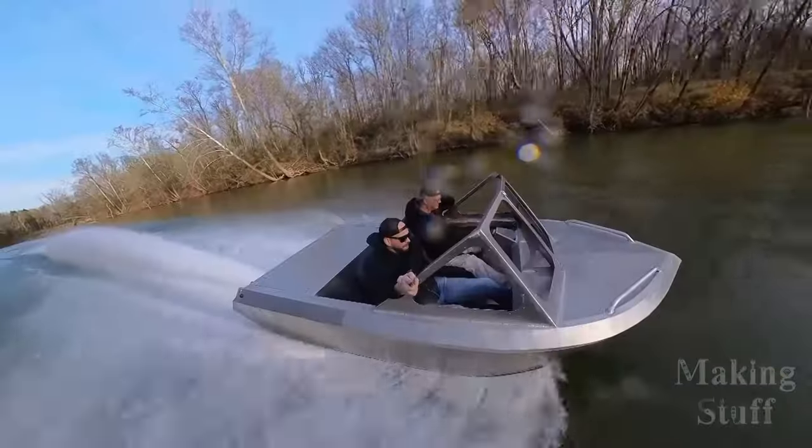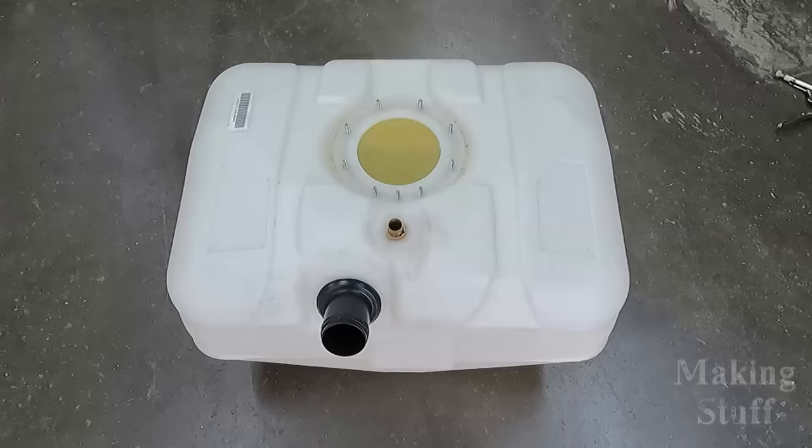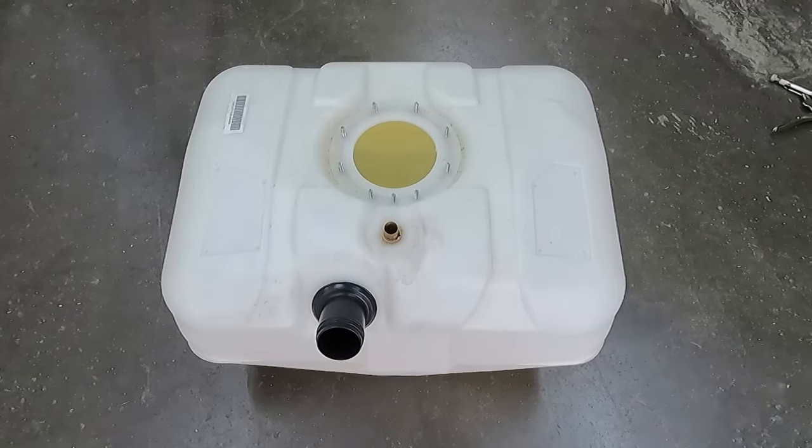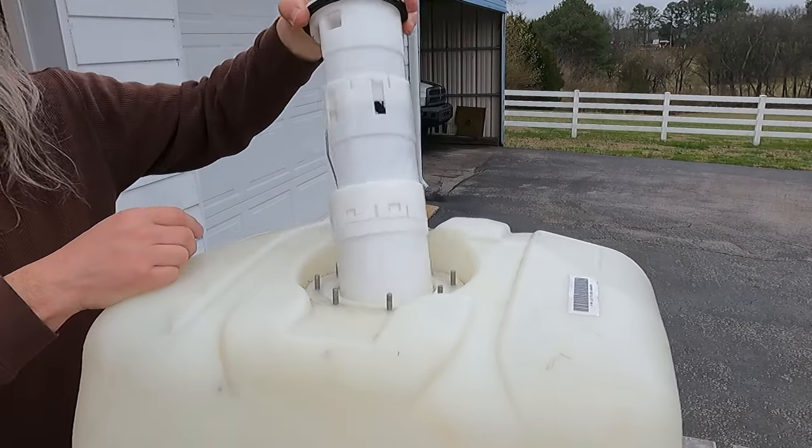In this video, I'm going to be creating an aluminum fuel tank for my supercharged mini jet boat. Up until now, I have been using the OEM plastic fuel tank that came out of the donor jet ski, and although it has been working for testing purposes, it really isn't a good permanent solution, mainly because of the shape of the fuel tank.